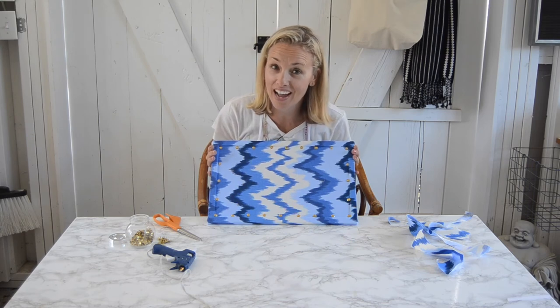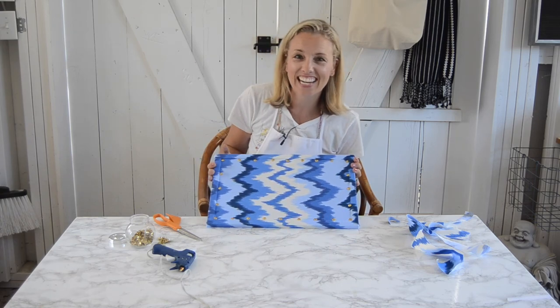Thanks so much for watching everyone. If you like this project give me a thumbs up, leave me a comment, and don't forget to subscribe. Have a great day everyone.